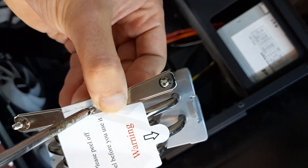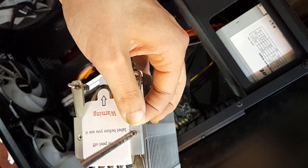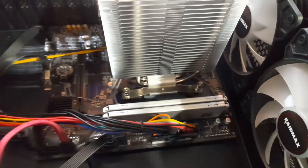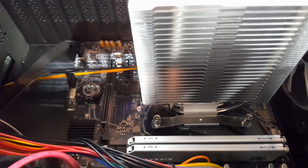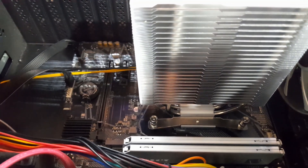Now we will use the two screws to attach the metal AMD bracket to the heatsink, then install the whole heatsink onto the motherboard. I have finally managed to install the heatsink, though I struggled just a little bit with the installation.